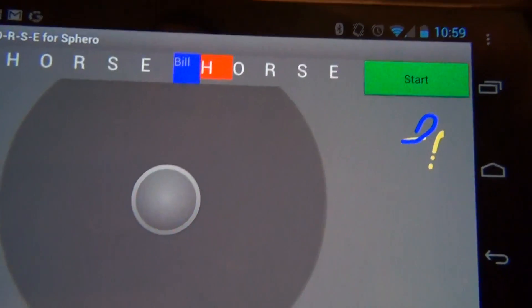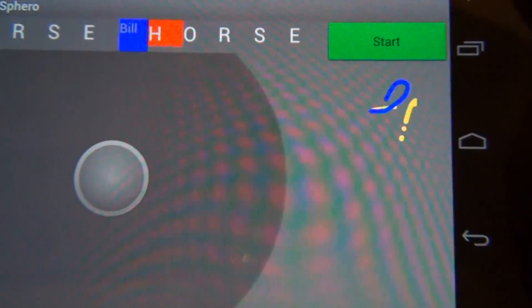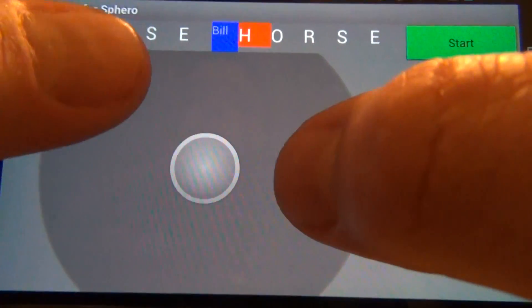We can see that in this case Bill was not successful in duplicating the route, so the letter H gets highlighted for him. We can also see the two routes that were made on the right, each in the individual colors of the player.